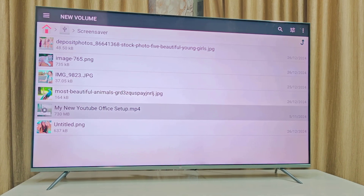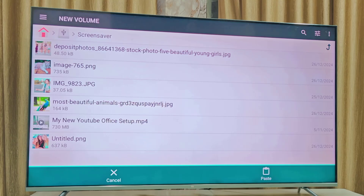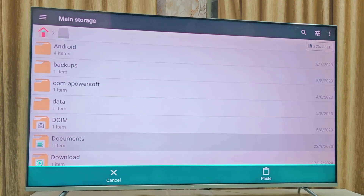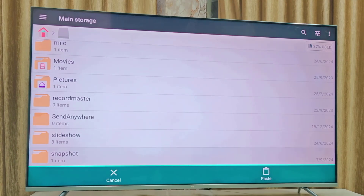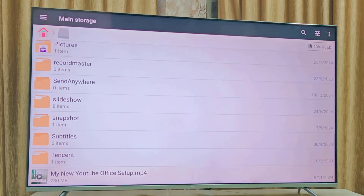Select the video and copy it, then go to the three-line menu, go to internal storage, and paste your video there. What I'm doing here is copy-pasting the video from my pen drive to the TV's internal storage. I have successfully copied the video from the pen drive to the TV. You can now remove the pen drive.